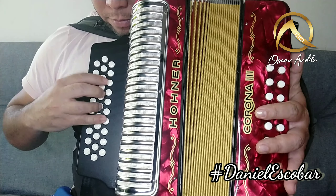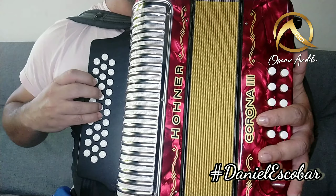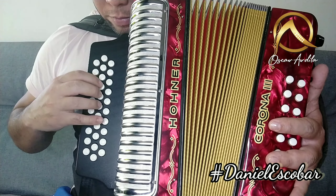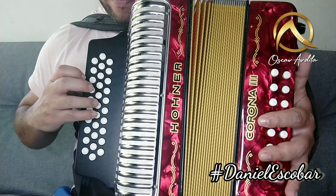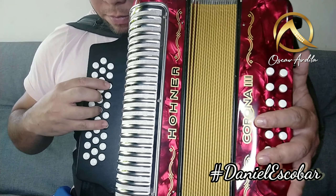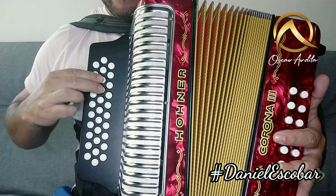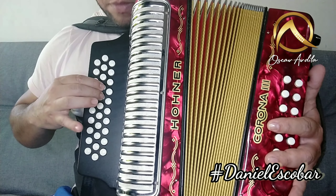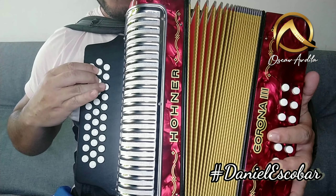Y hace esto. Hacemos aquí: cierro, abro. Aquí, completo con los tres dedos. Cierro y abro. Aquí, cierro y abro. Hacemos aquí abriendo, hacemos abriendo. Listo. Y hacemos acá. Listo.